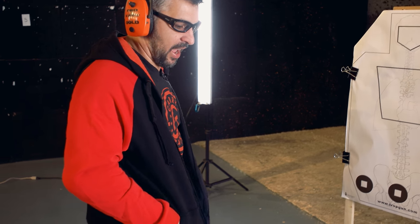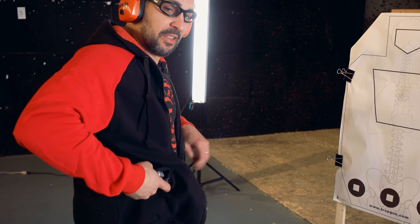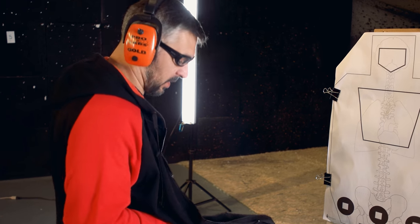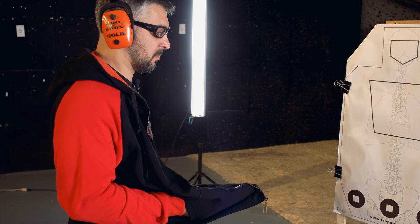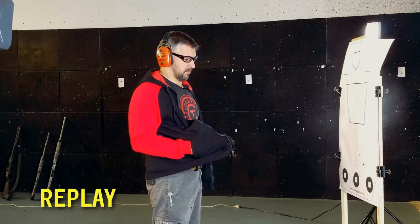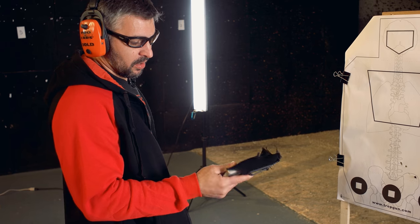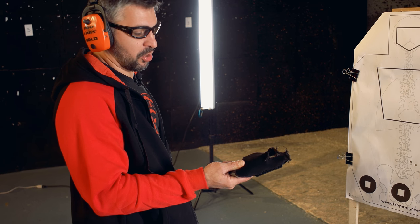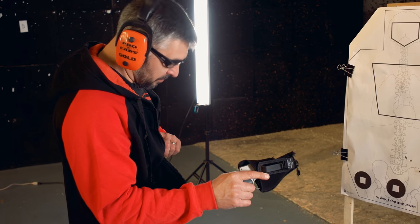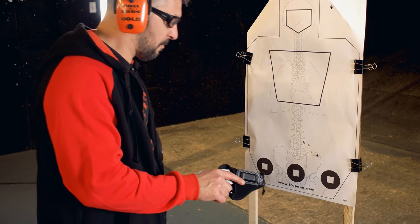Nobody knows that I actually have this gun inside my pocket until I either decide to draw it or fire it. So here's what something like that might look like. From that position, you see what happens to your clothing and to the bad guy. Right here, from that position, we got a good impact.